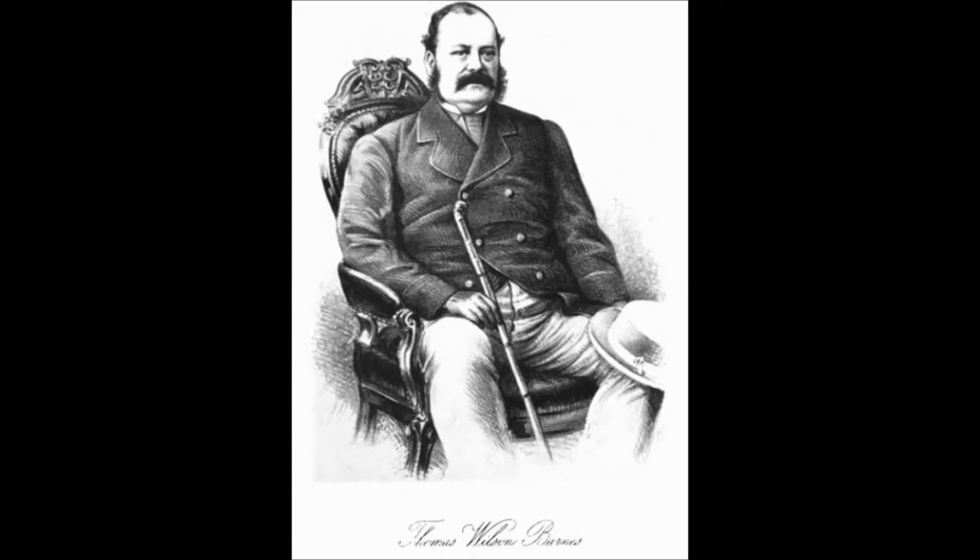Thomas Wilson Barnes was one of the strongest English players in the 1850s. He was overweight — a big man with a huge belly — so one day he decided to lose his weight and he started dieting.